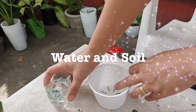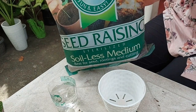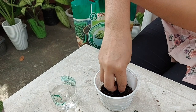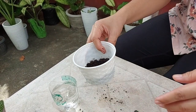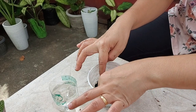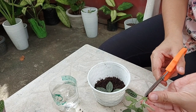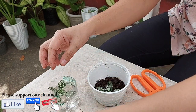This is what I'm going to use for our water propagation. And for our soilless medium, I will use this one — soilless medium.